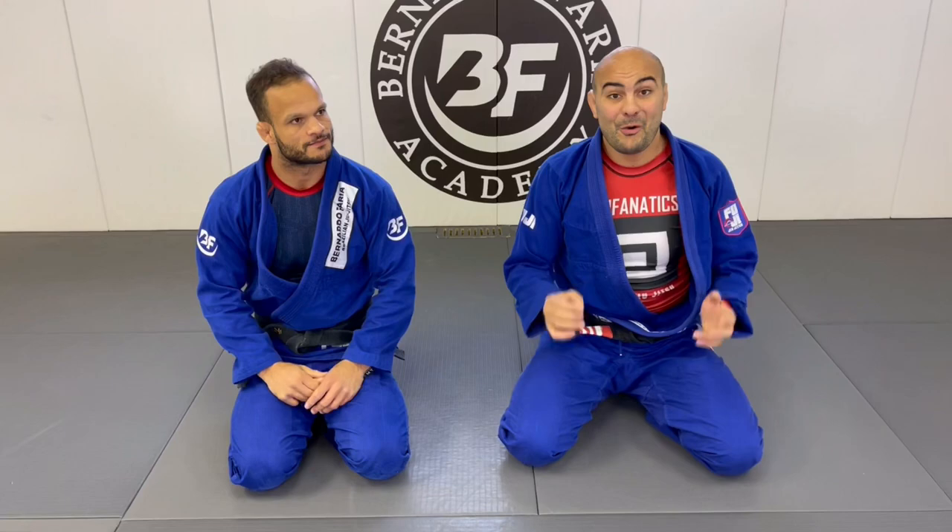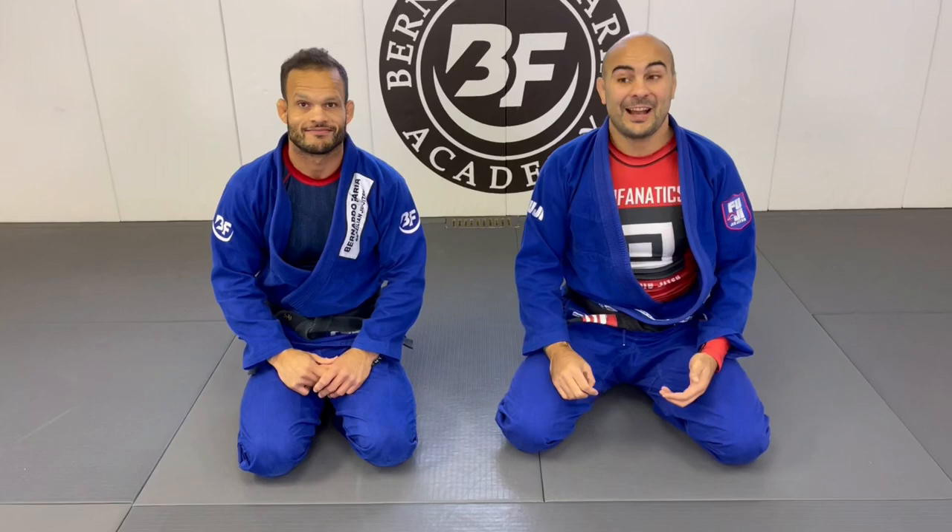Okay guys, I'm here today with Marco Sinoco. Today we're gonna go over the coolest jiu-jitsu concept that I learned from Lucas Lepri. That's actually from his latest instructional video, all about how to pass the collar sleeve guard.